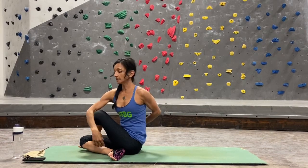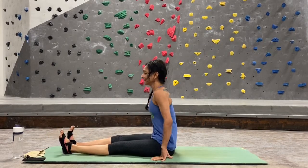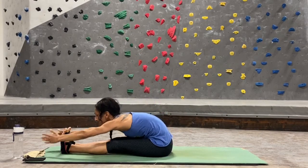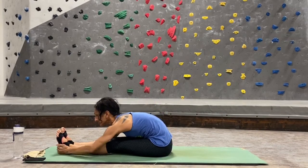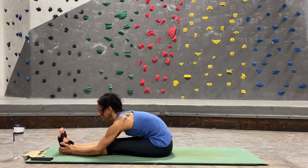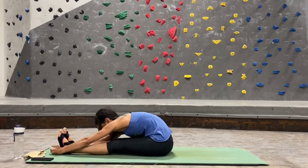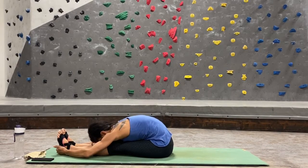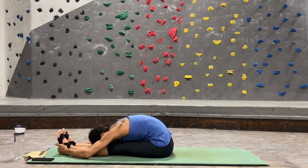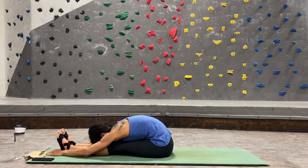Exhale, gently untwist, lengthen your legs out in front of you, shake them out. Inhale lift both arms up, exhale forward fold — hips lead, heart leads. We did this in our sun salutations while standing; now that you have the floor to help you, really go for it. Using gravity and your arms — belly on your thighs, chest on your knees, forehead on your shin.